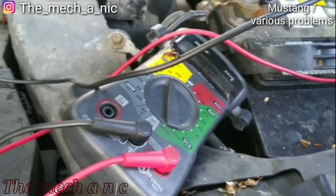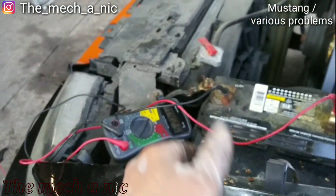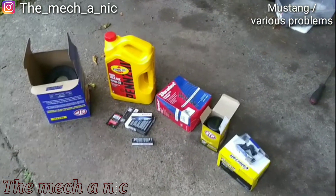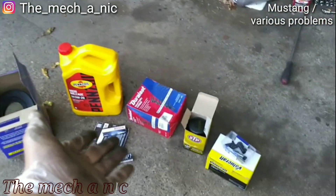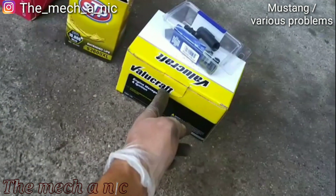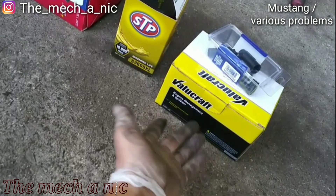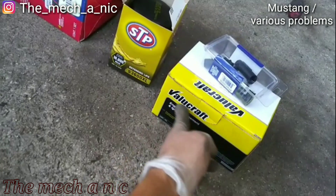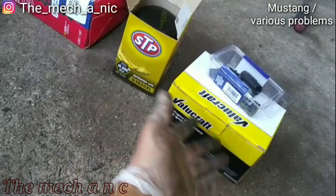Apparently her trunk is like the Barney bag because it's never-ending with parts. Looks like we're doing an air filter, oil change, and a complete tune-up. I don't know about the spark plugs though — she might be able to return them, because first of all I don't think the engine is misfiring, and basically if it's not broke don't fix it, especially if you're using a Value Craft part. Here's the first spark plug that came out.